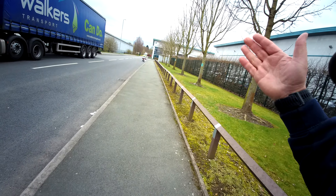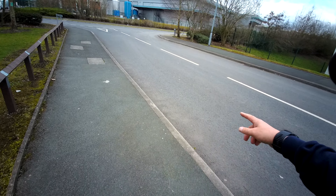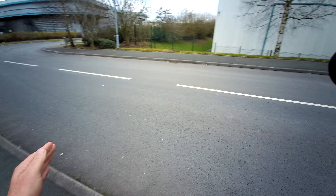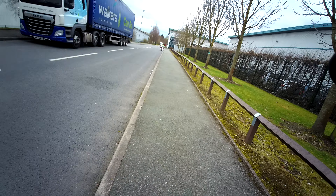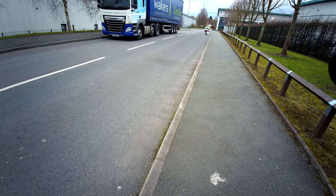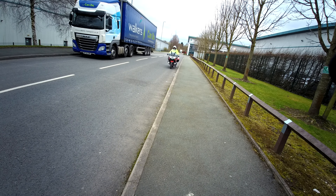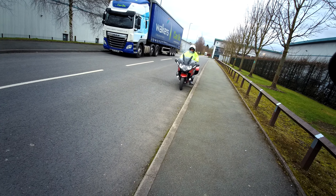Hi everyone, Rob Howitt from RJH Motorbike Training. A few top tips which I'm hoping will help those of you that are struggling with moving away slowly in control at an angle.